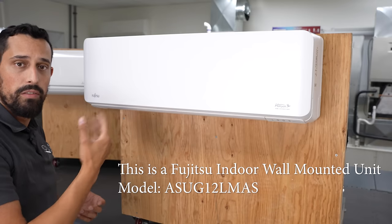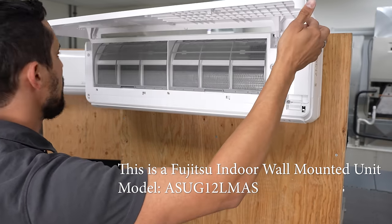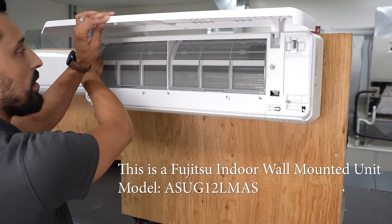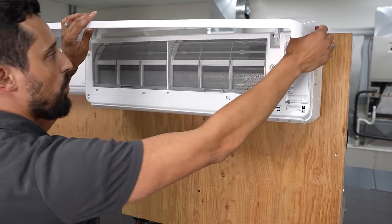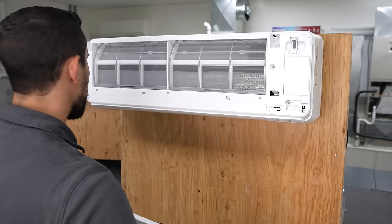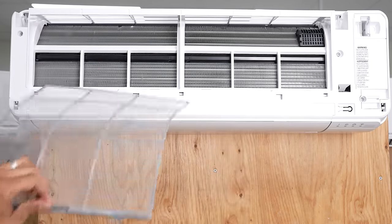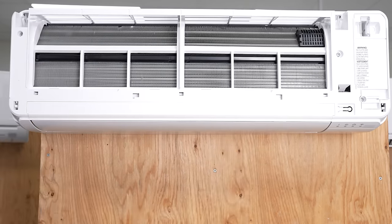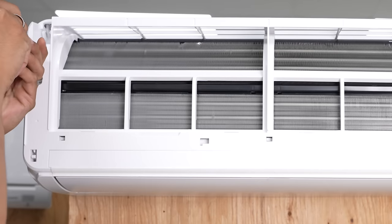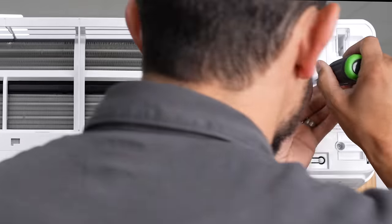To get started, we're going to start on the Fujitsu system. First thing you're going to do on all of these is lift it up and inspect your connections. In this case, we have a style where all we have to do is pull forward — front plate is off. The next thing we're going to do is pull the filters. Now we need to identify what is holding the actual plastic shroud in place. In this case, we have a screw here, here, and then two down low.